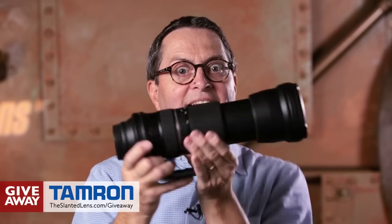Giveaways are back on The Slanted Lens. We're giving away a 150 to 600 millimeter lens. So go to theslantedlens.com and sign up for the giveaway.